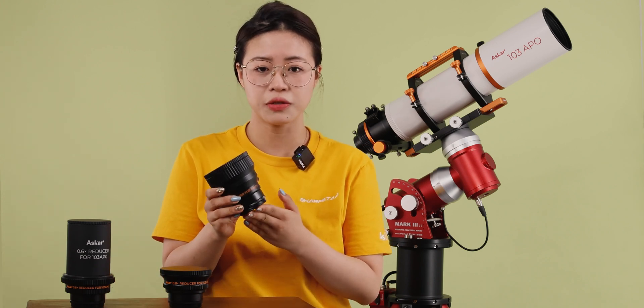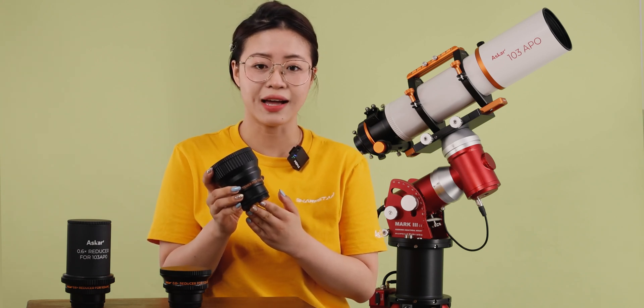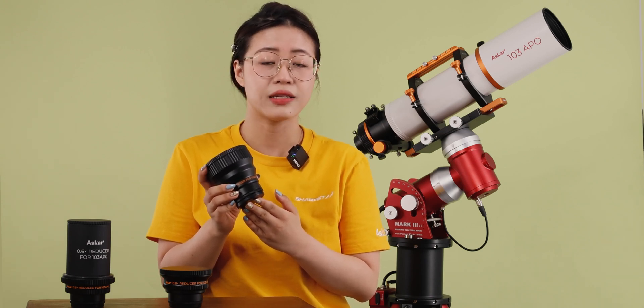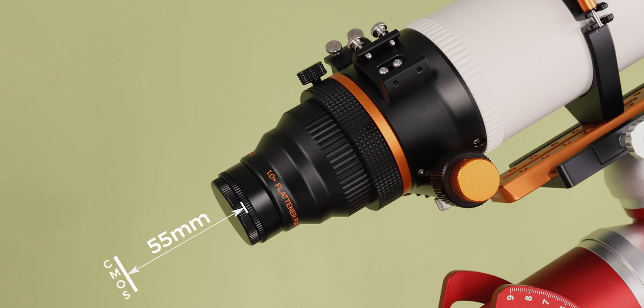The first one to be introduced is the 1x field flattener. This flattener adopts a triplet design and supports a 44mm full-frame image circle. Its overall weight is 0.58kg. The back focus from the M48 thread is the standard 55mm.